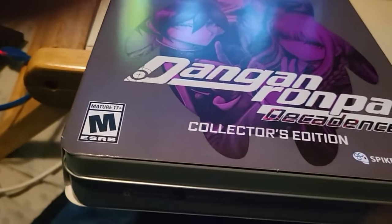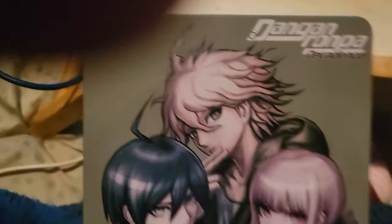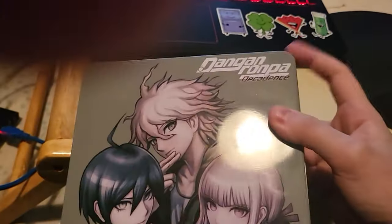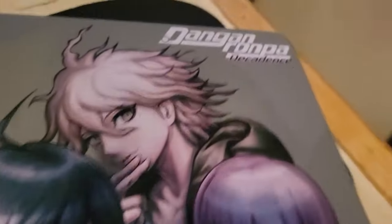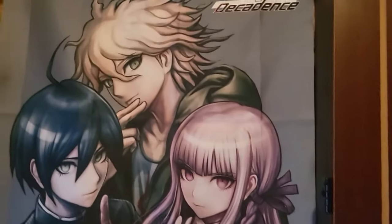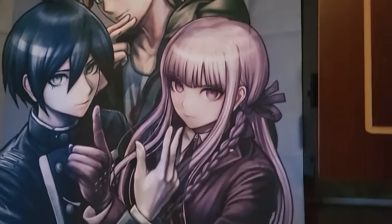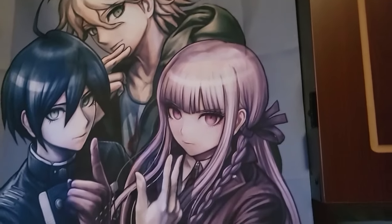And yes, I did open it — yes, I opened a collector's edition. Stay mad at me for that. I'm just going to showcase all the extra cool stuff that I got inside of it. First of all, amazing tin case — I actually like that a lot. I also got this little cloth poster that went along with it that I already have hanging up in my room. So, that's cool.